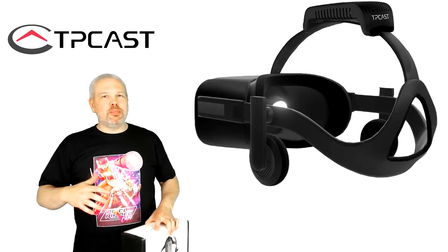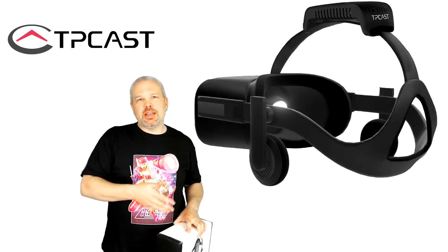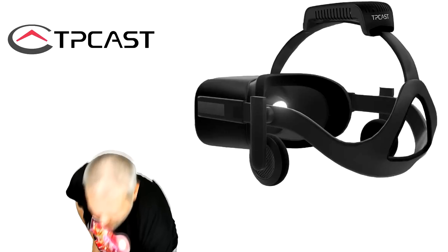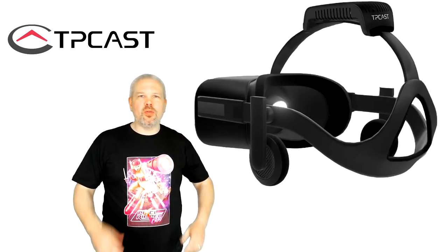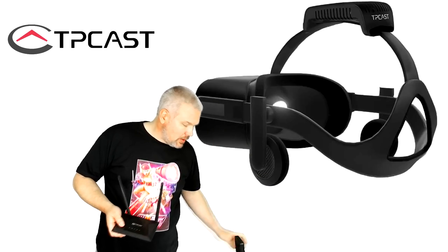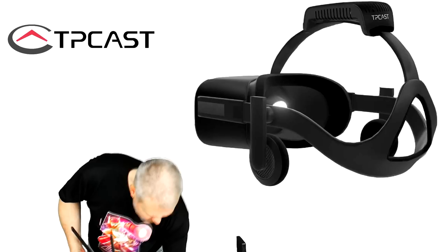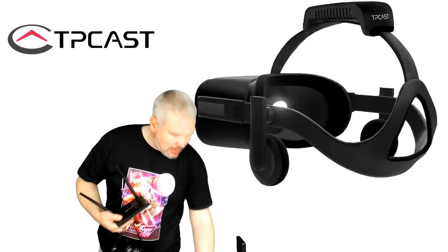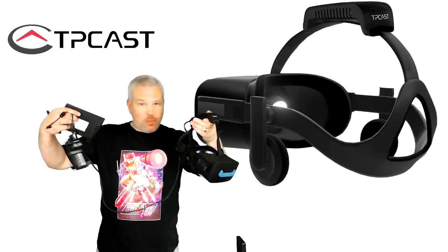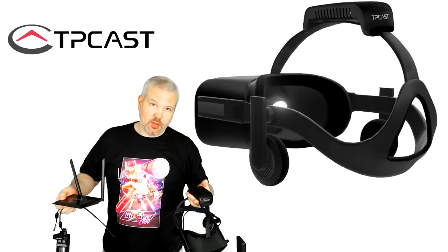I'm not going to do an unboxing — I couldn't wait, so the minute I got it I had to get it all set up. But we're going to take a look at what's in the box. You've got a router, a transmitter, a battery, a belt, a battery box, and the final piece: the receiver for the Oculus Rift. Put them all together and you have no wires — you're in a wireless Rift, and it is awesome.